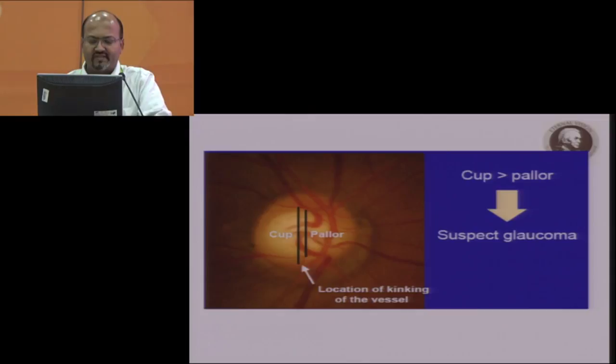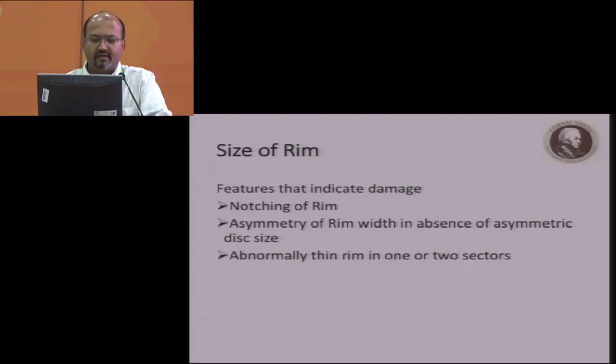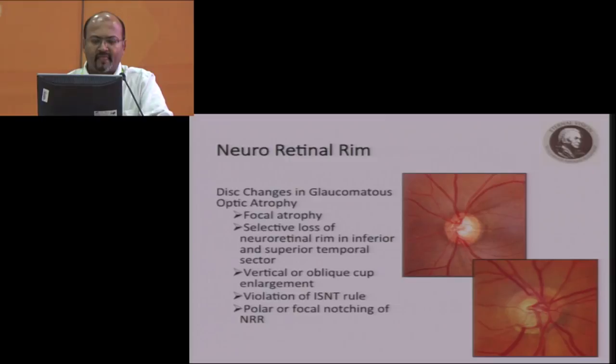You also have to look at the kinking of the vessels. If the cup is more than the pallor, and you see kinking of the vessels, you have to suspect glaucoma. Features that indicate damage include notching of the rim, asymmetry of the rim, and abnormally thin rim in one or two sectors. In this image, you find that the inferior part, which is supposed to be the thickest, is actually thinned out — this is violation of the ISNT rule. You can also find a notch superiorly.